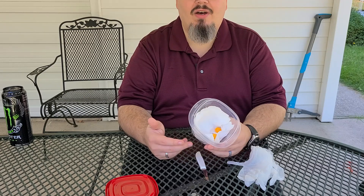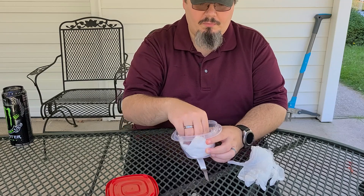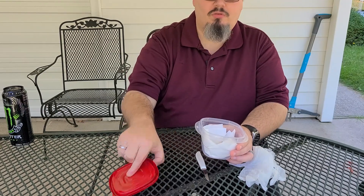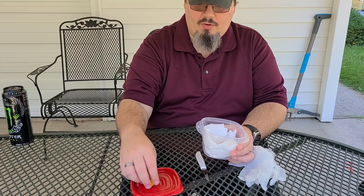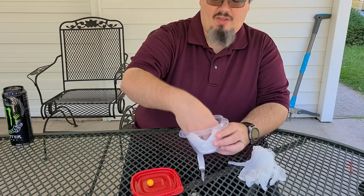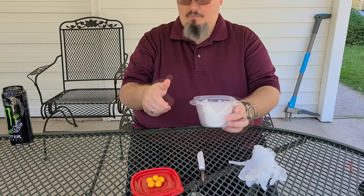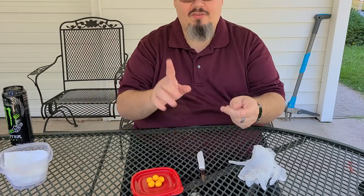I rinsed them about five days ago or so, and we're going to see, first of all, is that coating still there? No. Since there is no coating now, I'm just going to flip this lid over. This container had a very unpleasant smell, almost like bleach. Toxic, as a reminder.